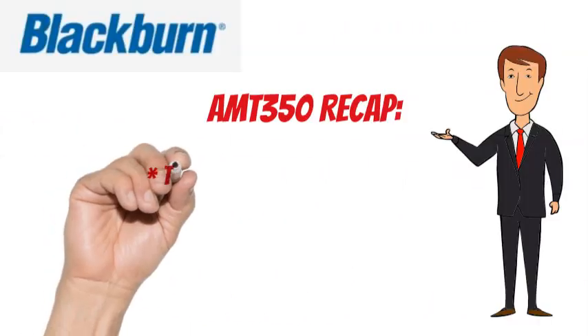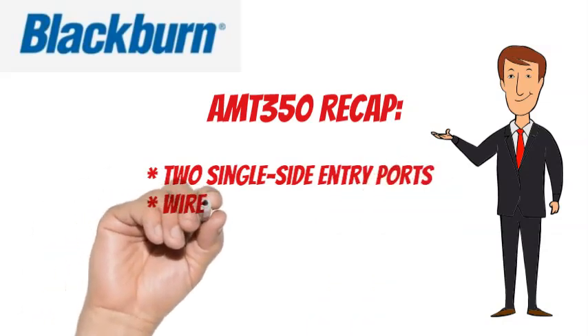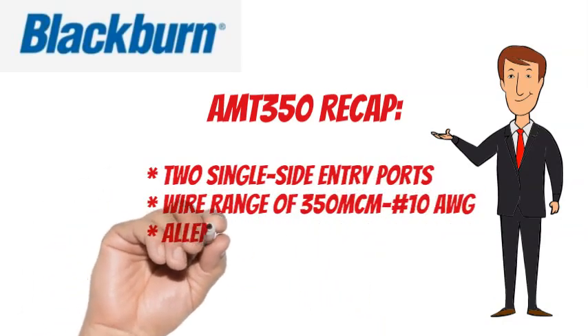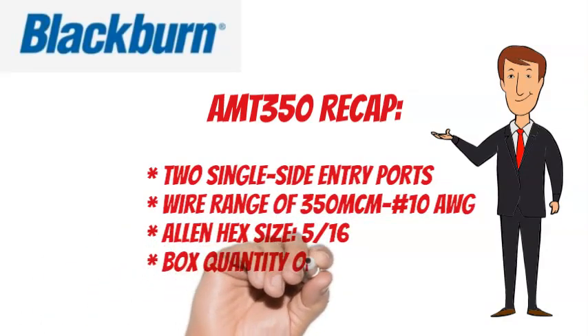To recap, the Blackburn AMT350 has 2 single side entry ports, a wire range of 350 MCM to number 10 AWG, an Allen hex size of 5 sixteenths, and a box quantity of 25.